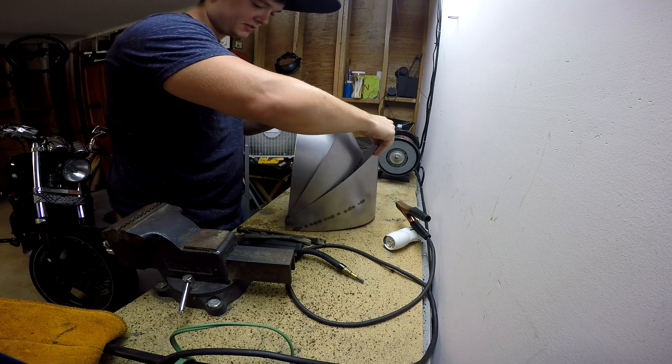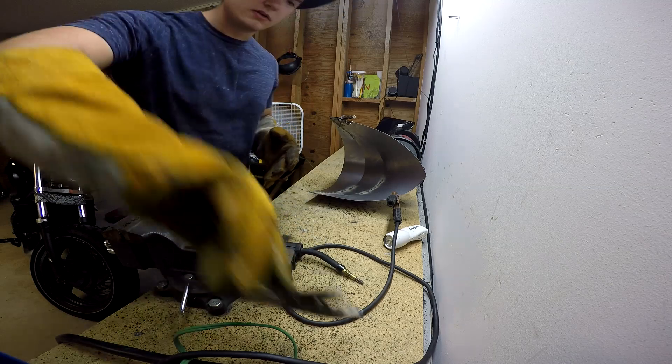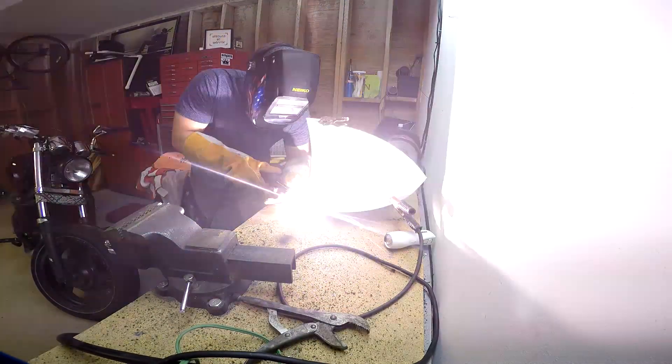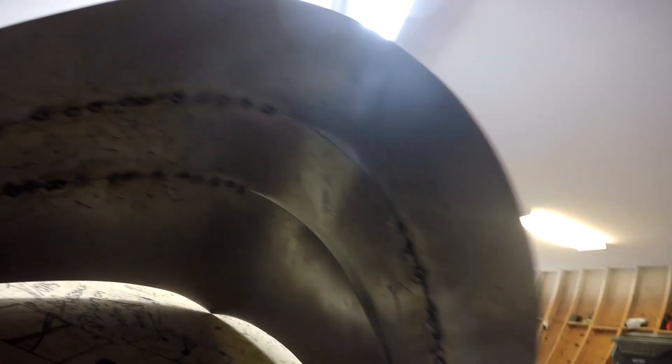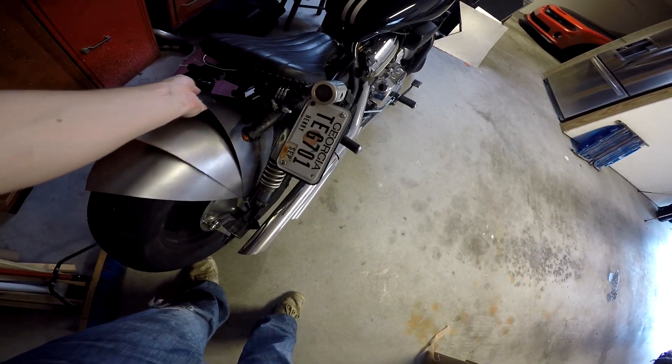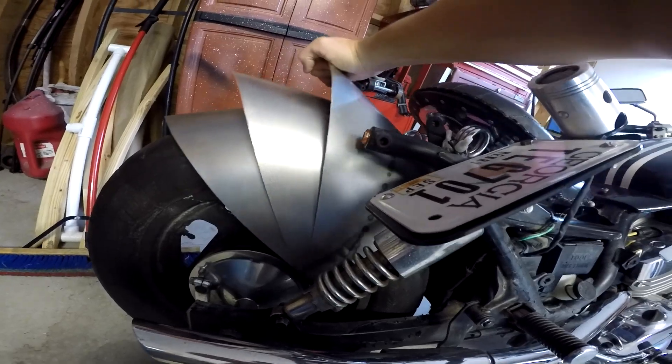Does it still look like the Sydney Opera House to you guys? Yeah, those welds suck and there's gaps but it doesn't matter because you won't see it from in here — it's just gonna sit on the butt of the bike like something like that. Just kick it back right to the hizzy. Yeah, that looks good.